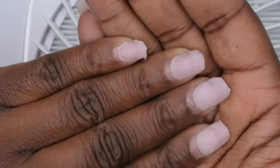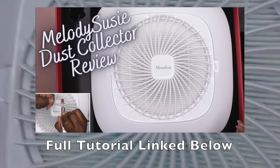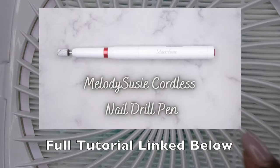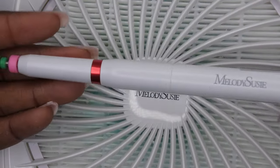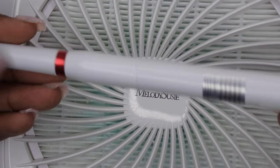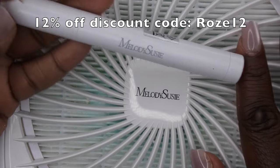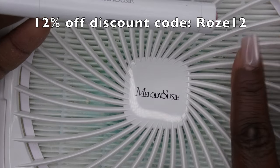This is what the nails look like after they have been filed down — I think I filed them down low enough. This dust collector, you guys, is also from Melody Susie, and I absolutely love it, as well as this e-file pen — this is slowly becoming one of my new favorite drills because it's just so small, compact, and very powerful. I do have discount codes for all of these products and I'm going to leave them linked in the description box below.